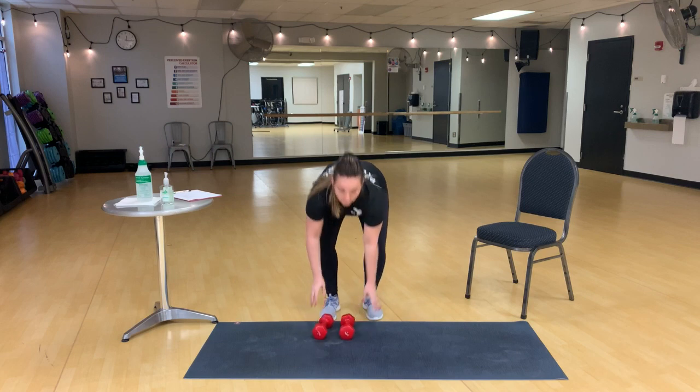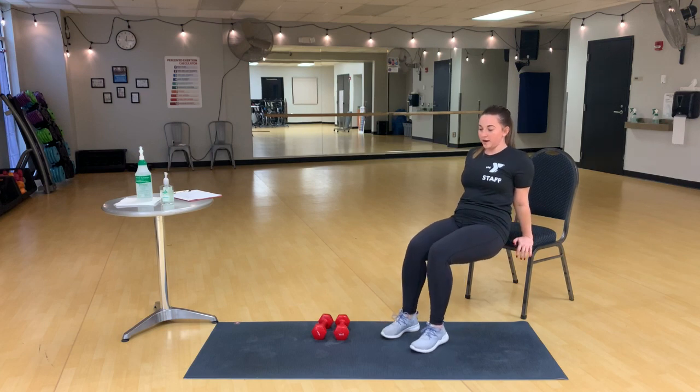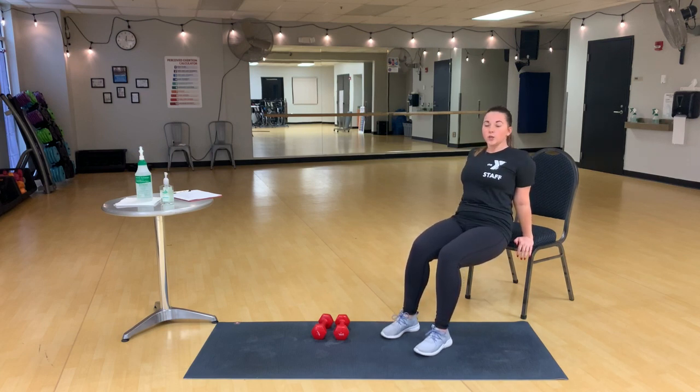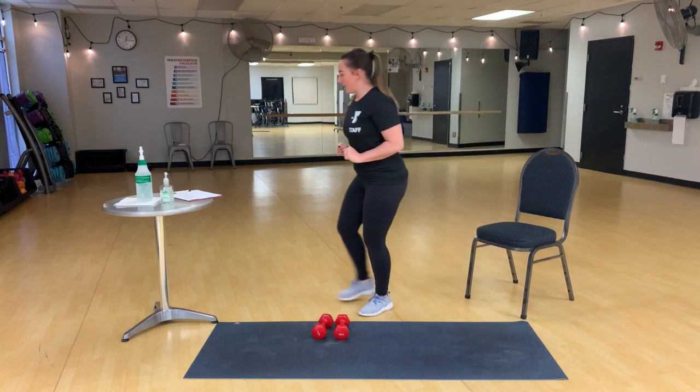Tricep dips. So you're going to want a sturdy chair. Fingers face forward, hips off of the chair, and bend those elbows back and up. You only really have to bend your arms until your elbows make a 90-degree angle, and then you can squeeze right up with that big muscle on the back of your arm.